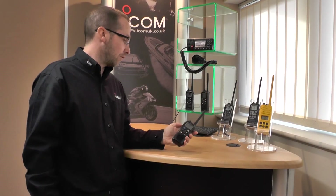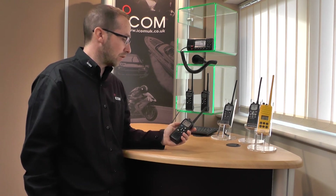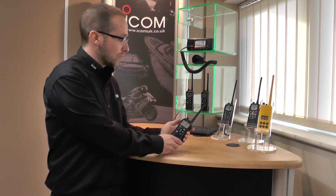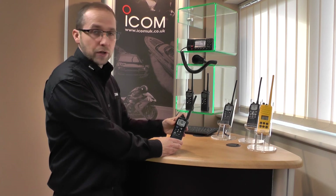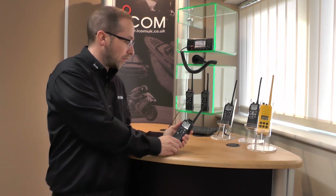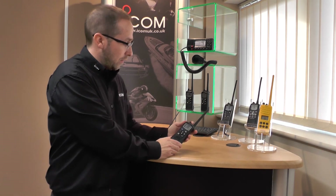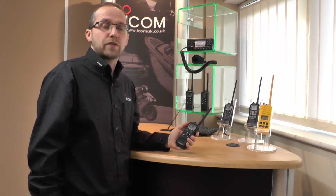Other features on the radio include the squelch button on the side below the PTT, where you can set the squelch level. You've also got on the top here a little rubber bung over the top of a speaker mic socket, so you can get a lapel mic to operate the radio on your lapel. The M73 is available from all good ICOM VHF stockists.